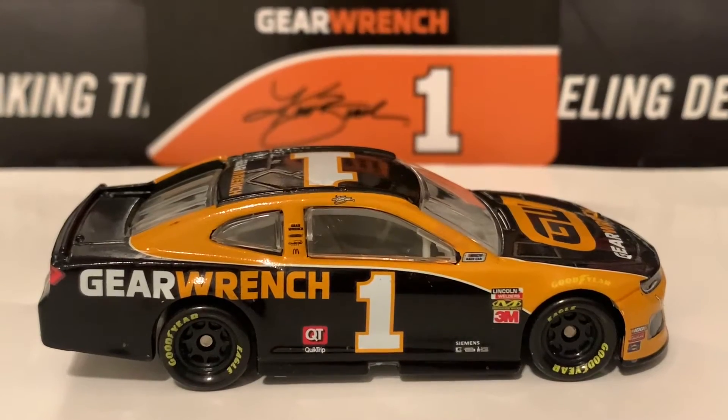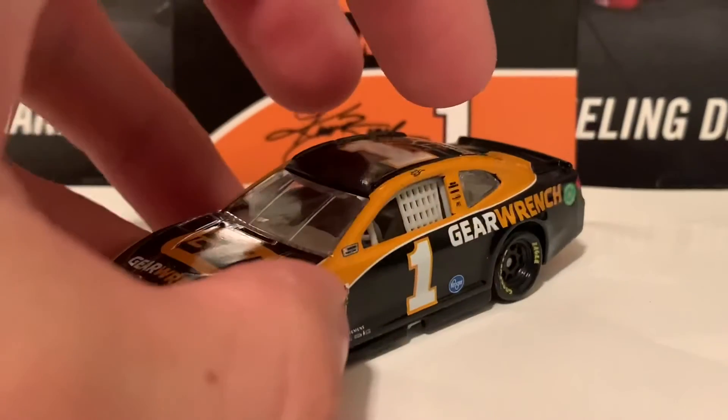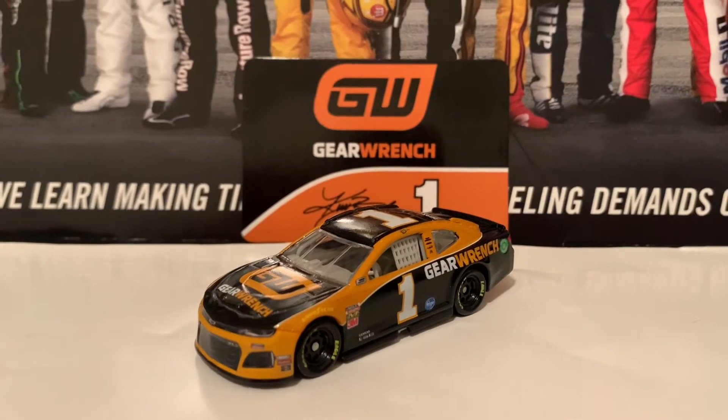Here's the right side of the diecast — same as the left side except the left side says Kroger and the right side says QuikTrip. That's basically it for this Kurt Busch 2019 diecast.